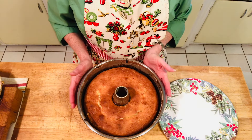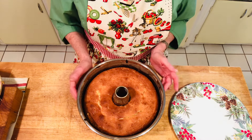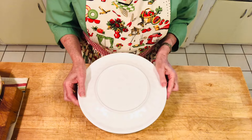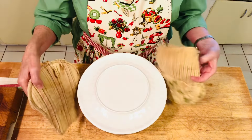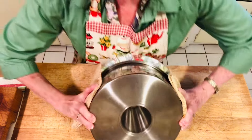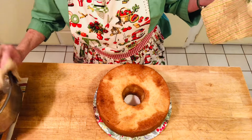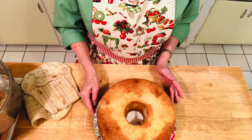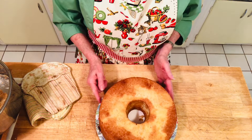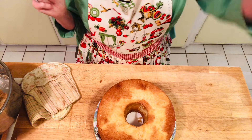The cake has been cooling about 20 minutes — it's still warm so we can't ice it yet, but I'll show you how to remove it from the pan. Get a plate, flip it over, and hopefully it comes out — and it did! You can loosen it a little with a knife even though you greased it well. Leave it to cool completely before adding the glaze.